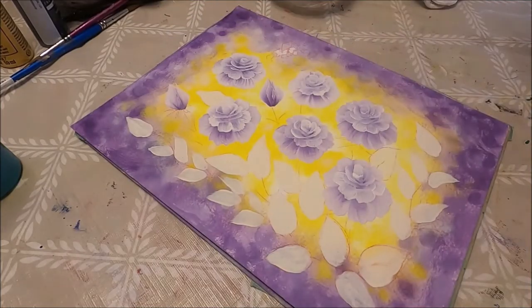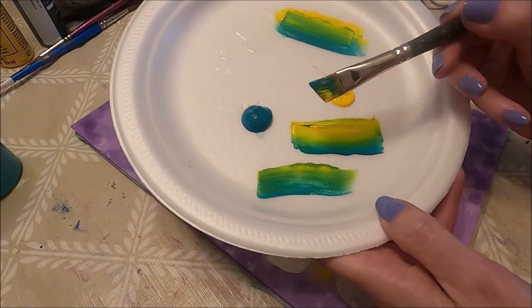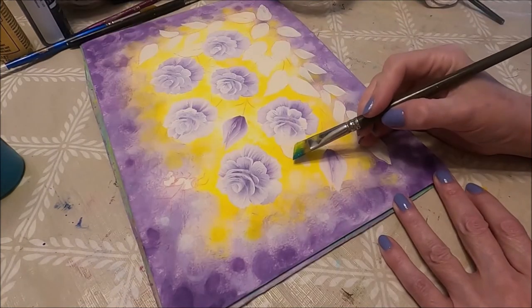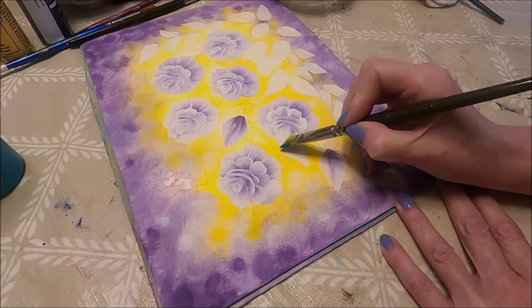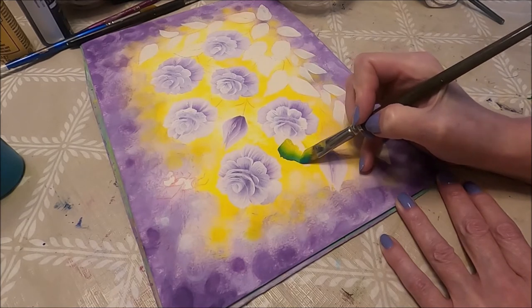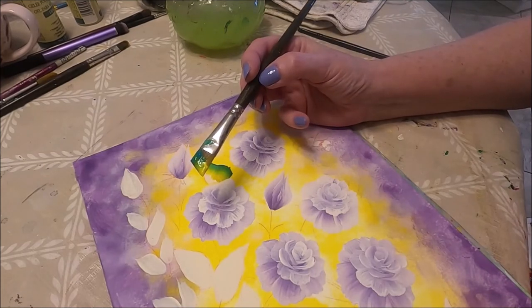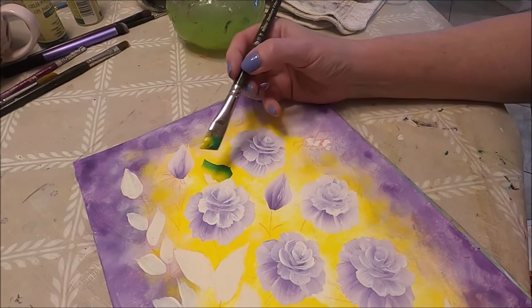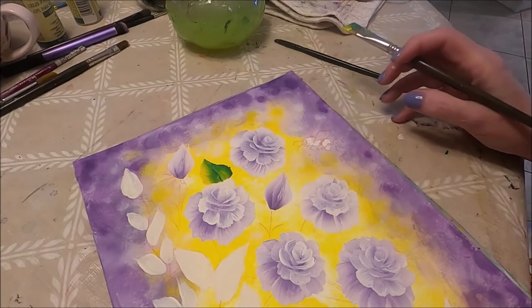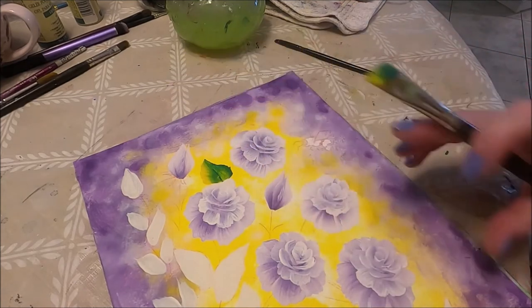My roses are all done. I'm going to start painting the leaves now. I have on my brush teal at the toe and yellow at the heel, and a little bit of blending gel. I'm going to start with this leaf — I'm going to paint half of it here, then for the other side of the leaf I have the yellow at the toe and the green at the heel, which is the opposite of what I did first. This is going to give my leaf a little more dimension and dynamics.